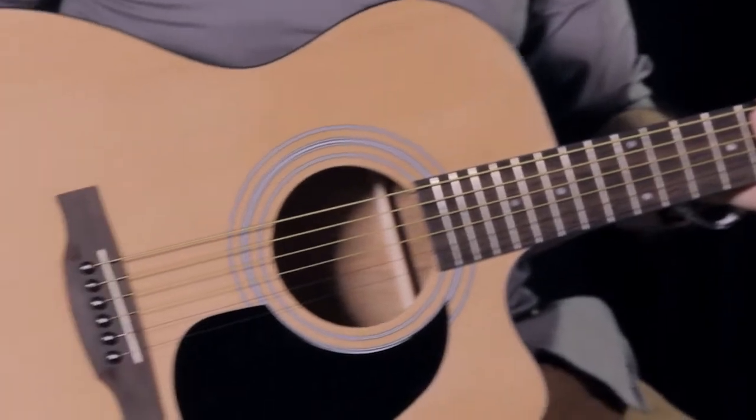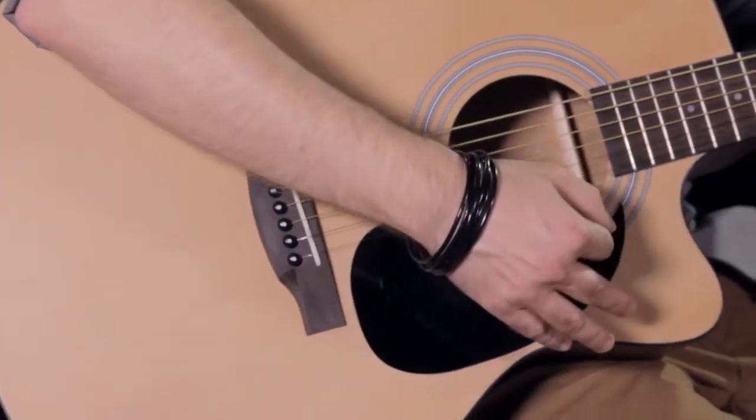This is the Laurel Canyon LA100S acoustic guitar. It's an auditorium style guitar with a cutaway, which is really great, really comfortable, and really easy for any guitar player of any skill and ability to get up and play right away.